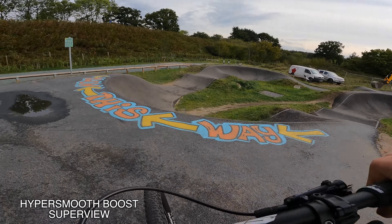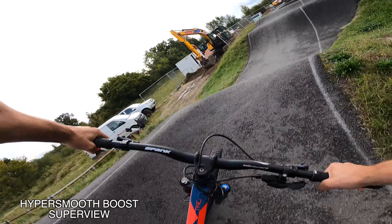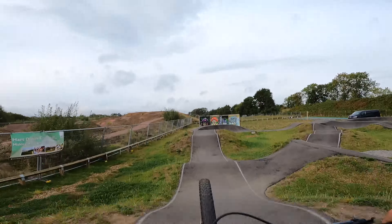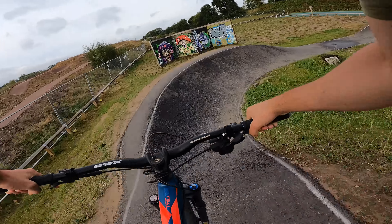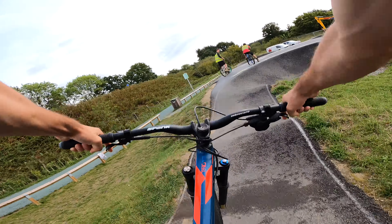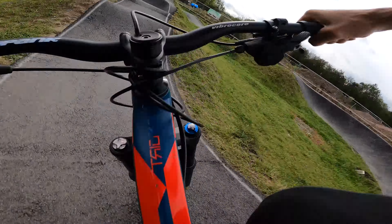For the next lap I tried out HyperSmooth all the way up to boost mode, which is as smooth as it will get. As you can see straight away it's much smoother, much nicer. But it's a bit of a trade-off because then you lose the super wide view and get a bit more handlebars in your face, and sometimes the end of the bars go off the screen a little bit. But I still think that looks pretty amazing — that's a great setting for this chest angle.